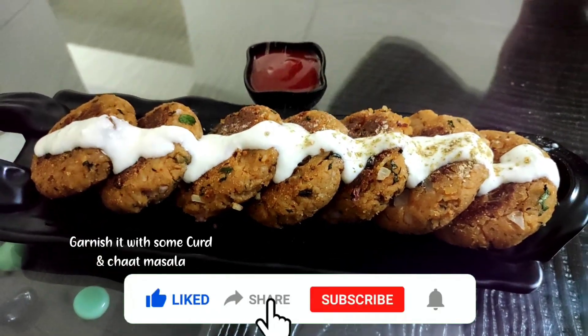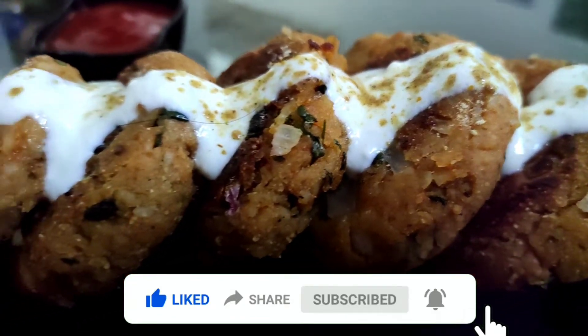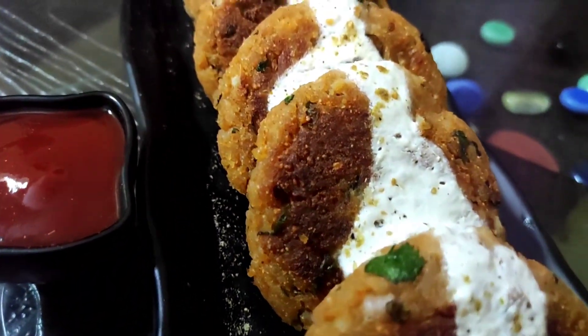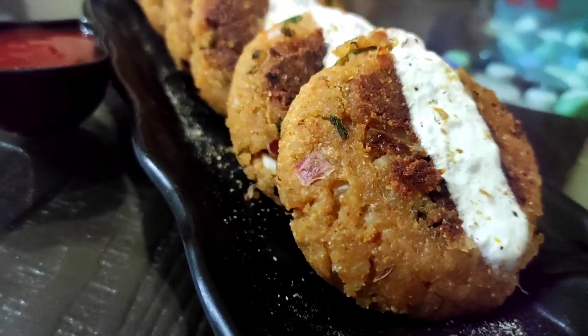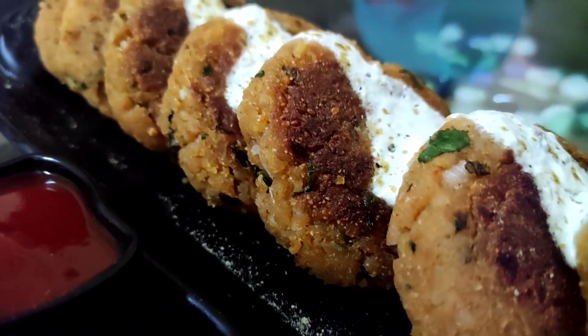So guys, if you liked the recipe, please like and subscribe, and share it. You can also have these as an evening snack or for breakfast. Do try it and let me know in the comments section. I will see you soon in my next video. Bye!